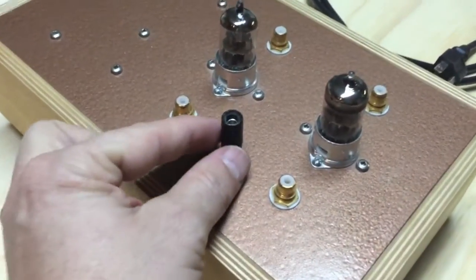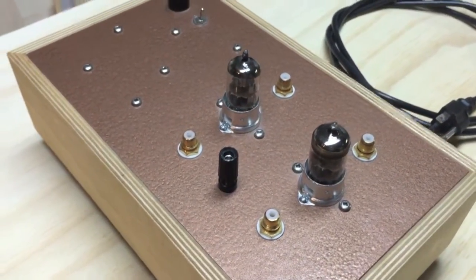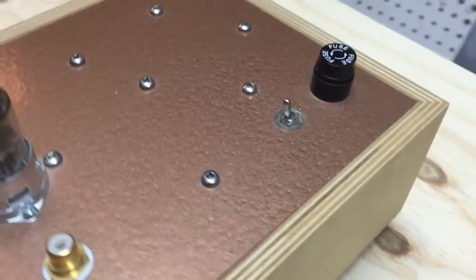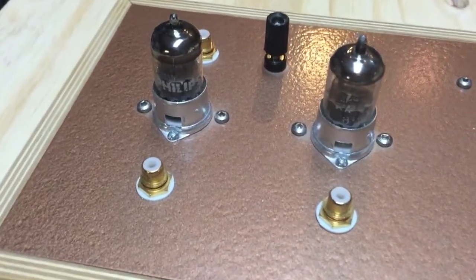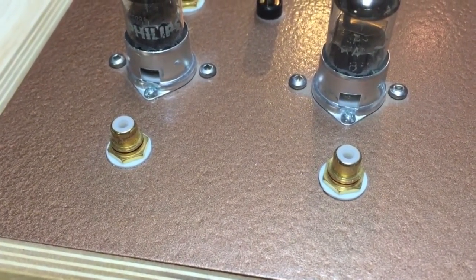This also is the input side, so this would ground to your turntable. And then the on-off switch and the fuse holder there. And this would be your output to your amplifier or your preamplifier that has the volume control.